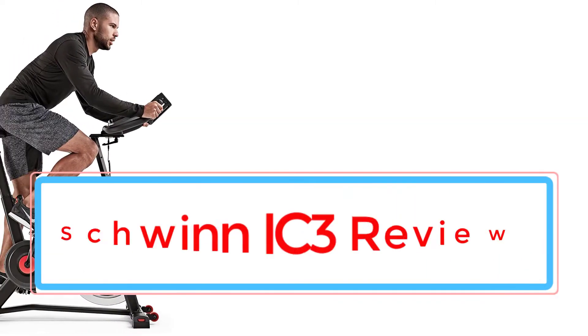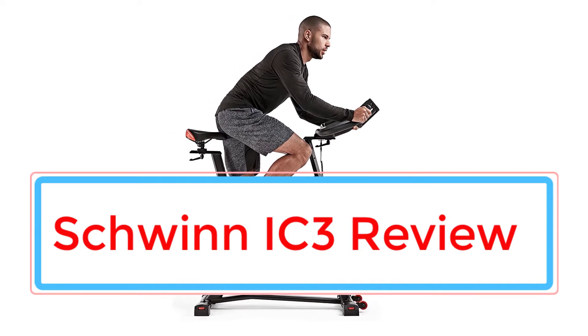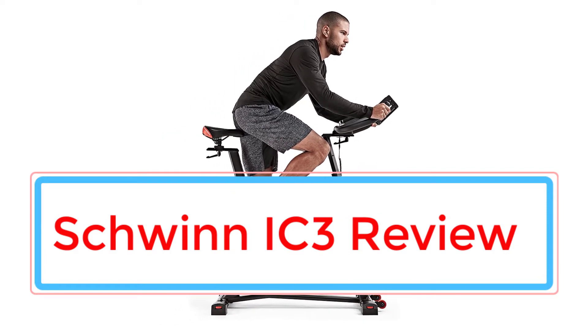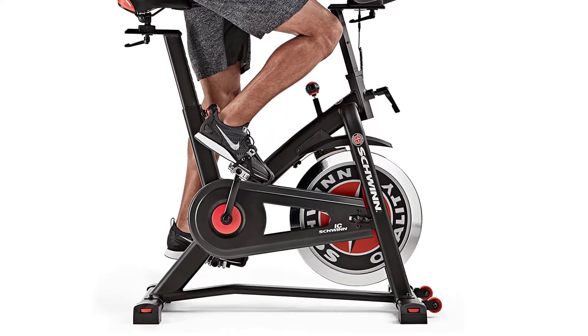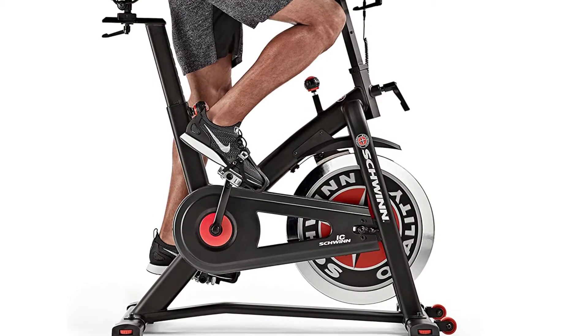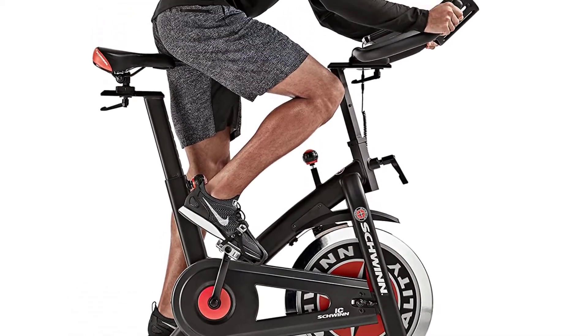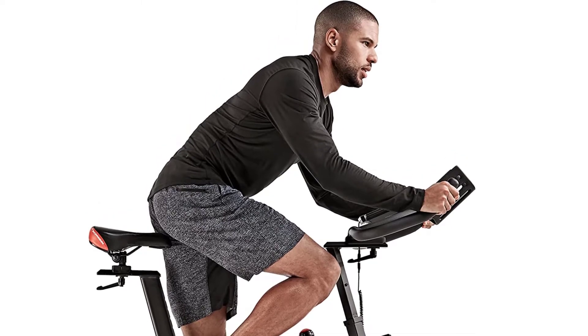When choosing the best cardio equipment for low-impact exercise, you can't go wrong with either a treadmill or an exercise bike. Here at Garage Gym Pro, we favor the latter, and when it comes to exercise bikes, the almighty Schwinn brand takes some beating. In this series of articles, we'll be pitting various Schwinn models against each other to determine which model deserves a place in your home.